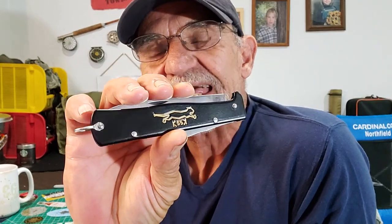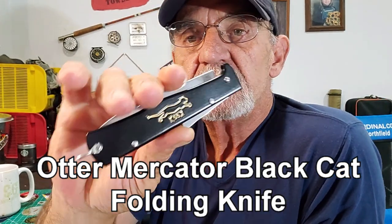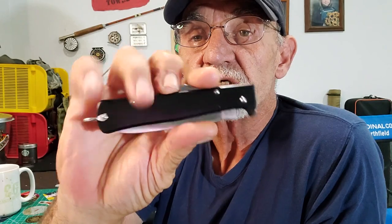Now I don't look at the Black Cat folding knife. Look at this guy. Very nice. Very good looking knife. It looks so clean. Look how thin this guy is. And it's not small.